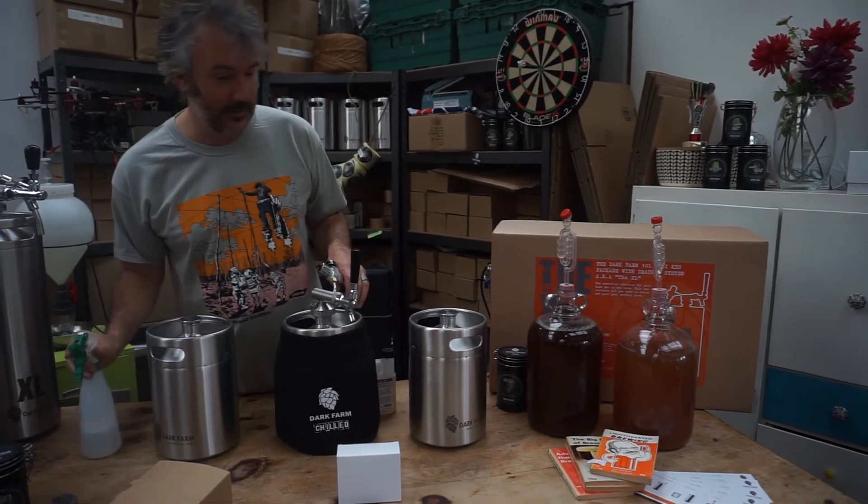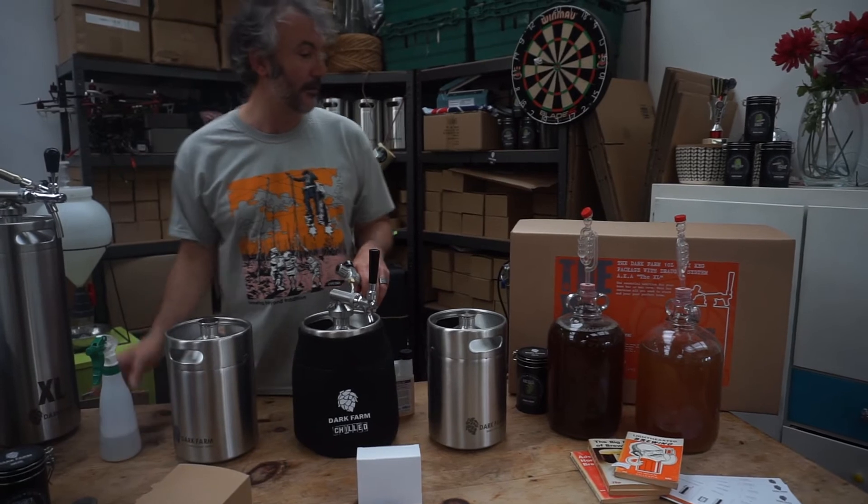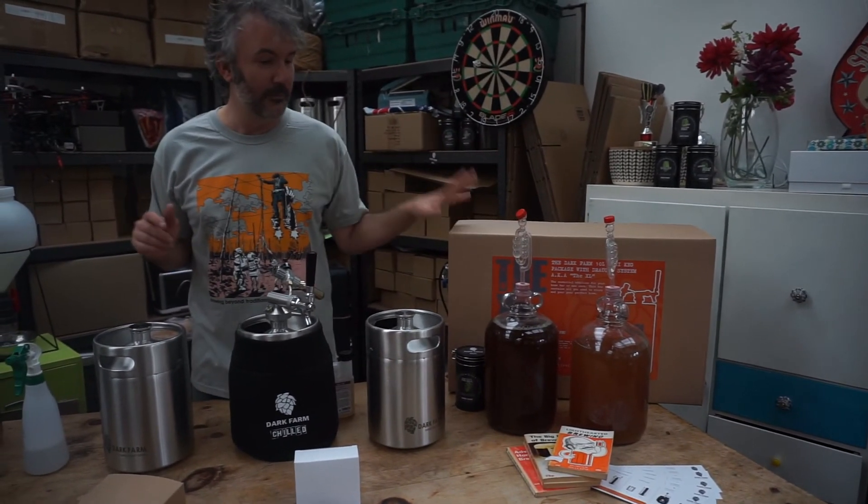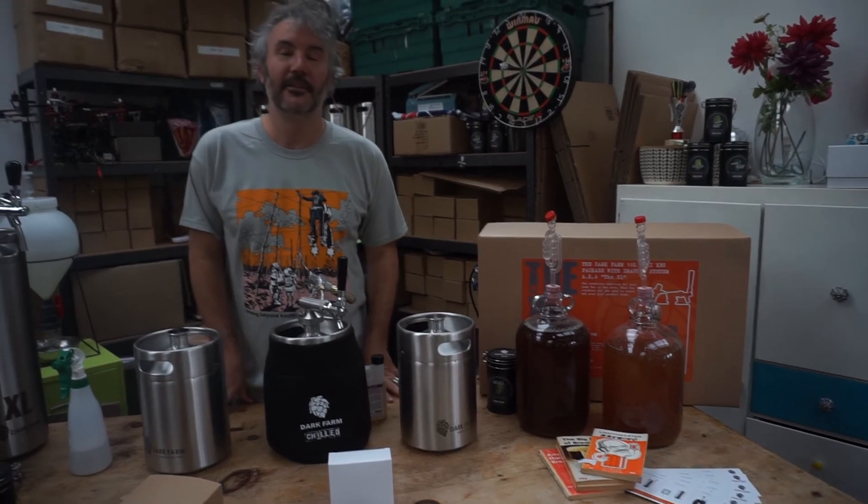That's about it. We're going to do another video talking about our 10 litre keg, which is more for the developed home brewer.